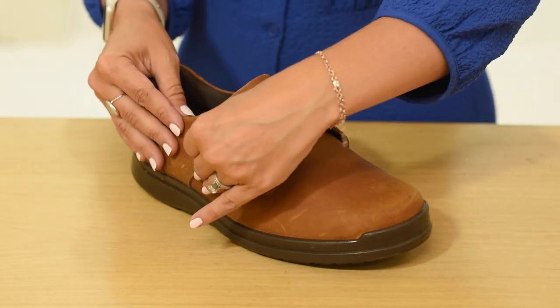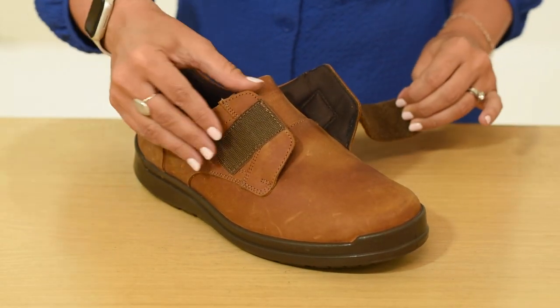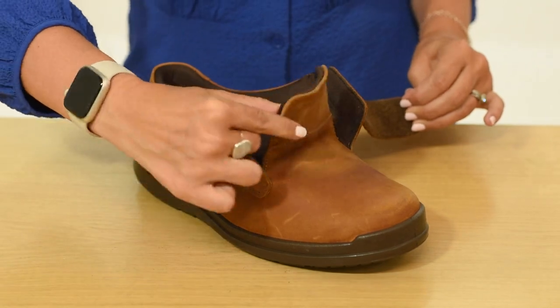With extra room in the toe area it's ideal for swollen feet, bunions and sensitive toes. The touch fastening strap provides a comfortable and secure fit and strap extensions are available for extra swollen feet.